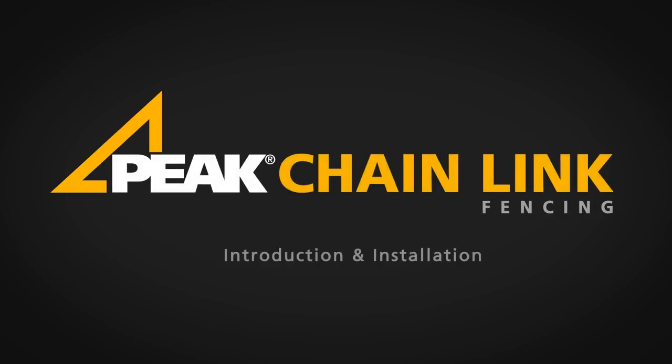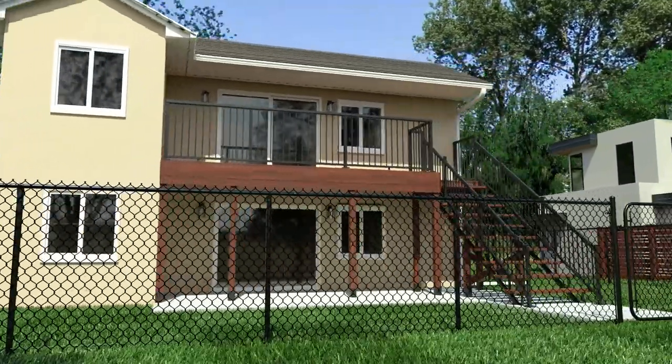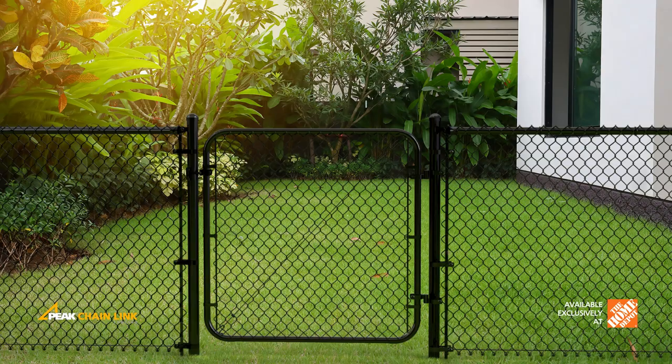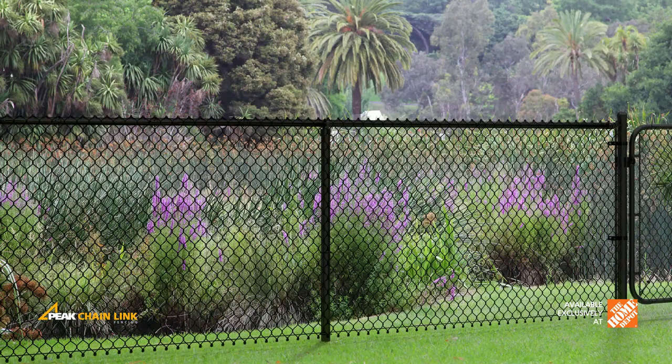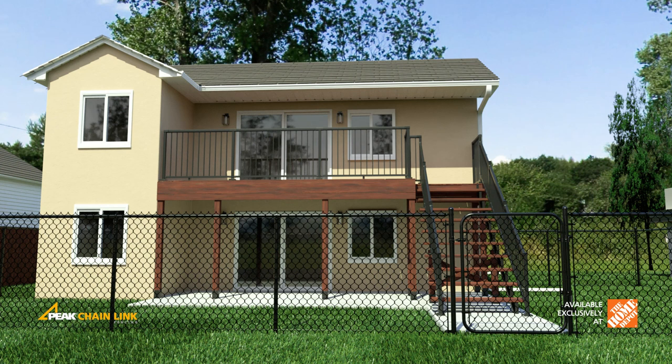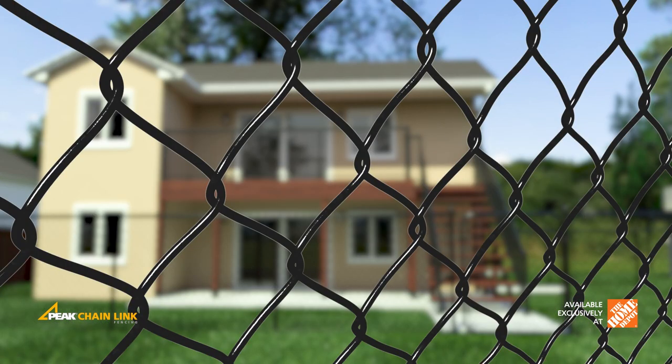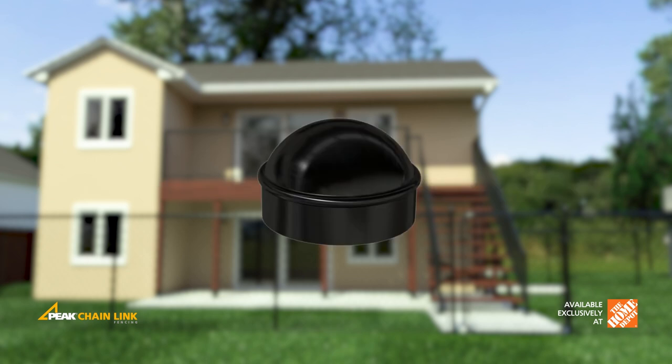Welcome to this installation video for the Peak Chainlink Fencing System. Peak Chainlink Fencing is a durable galvanized steel fencing system that is available exclusively at the Home Depot and is ideal for use around your property. Now let's take a look at the Peak Chainlink Fencing components, including posts, chain link fabric, top rails, post caps, and more.